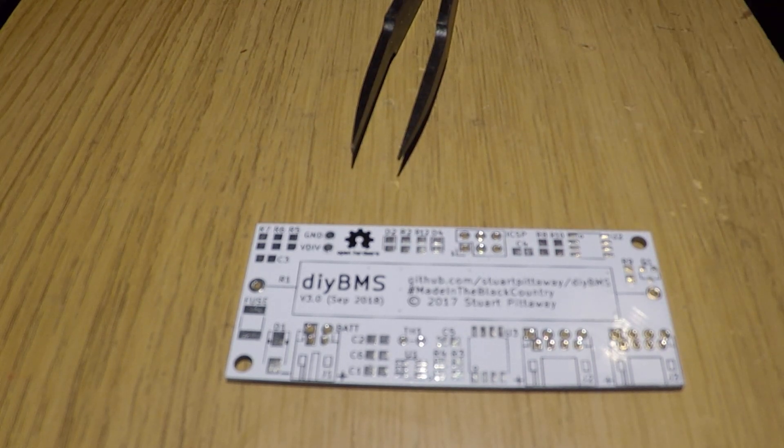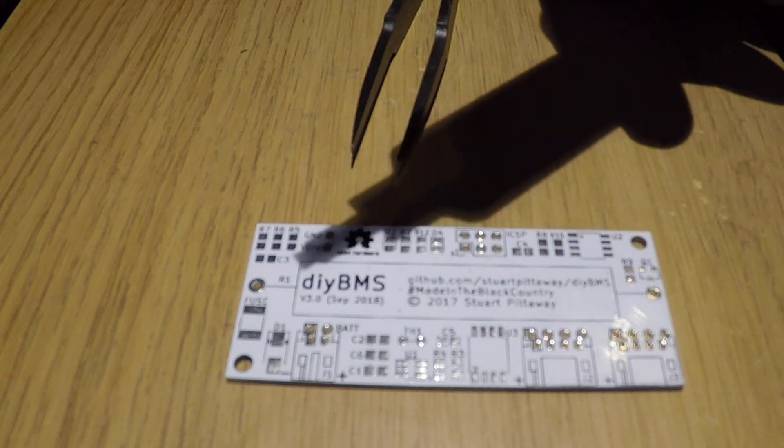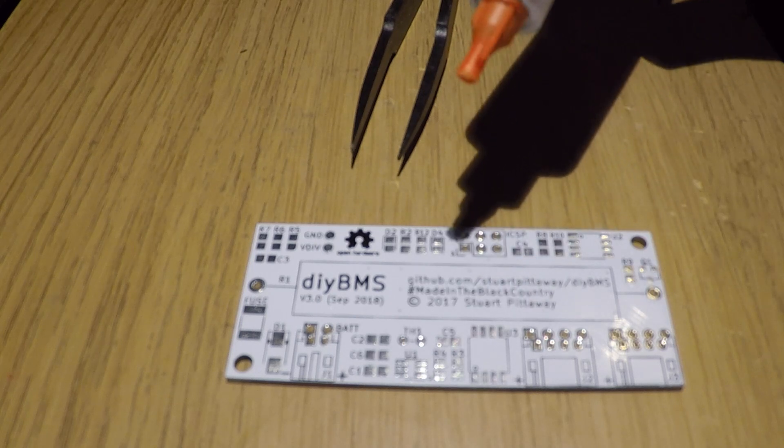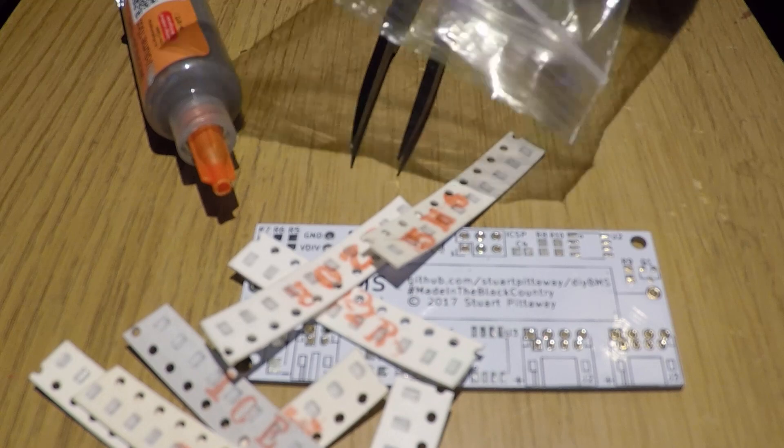You're going to need some tweezers and the solder paste as well, and also the needle point for that. If you're like me and you've ordered your components from AliExpress, you also need to sort those as well because they normally just send them out in a bag which looks a bit like this.